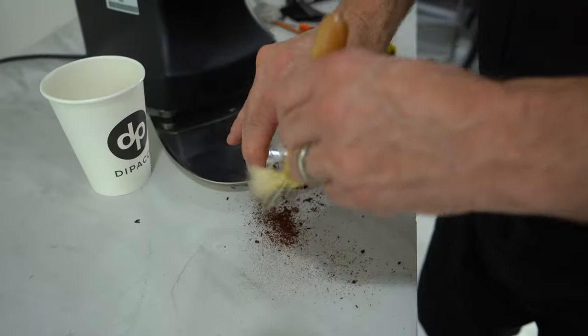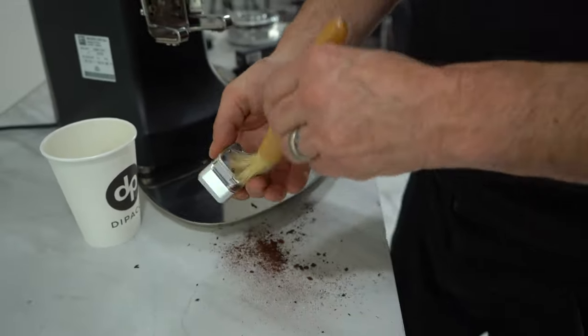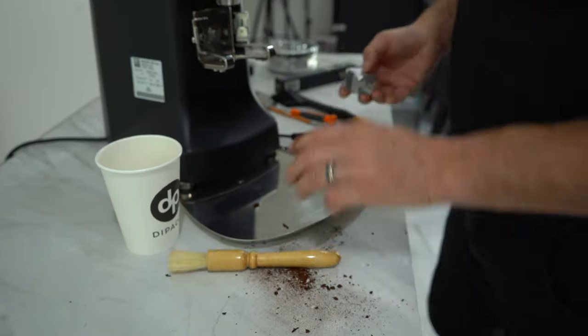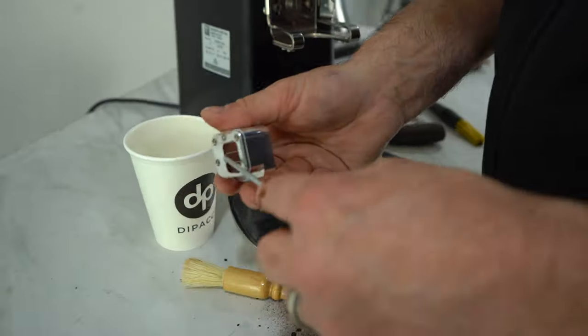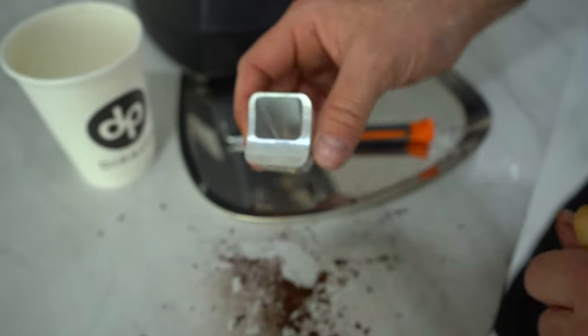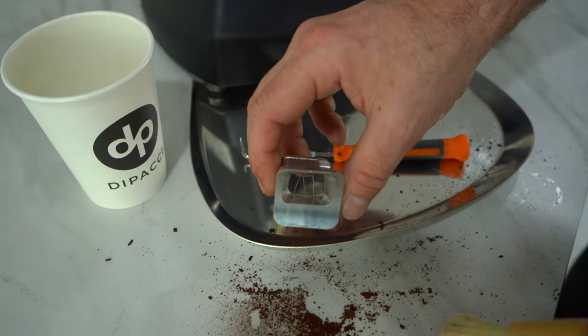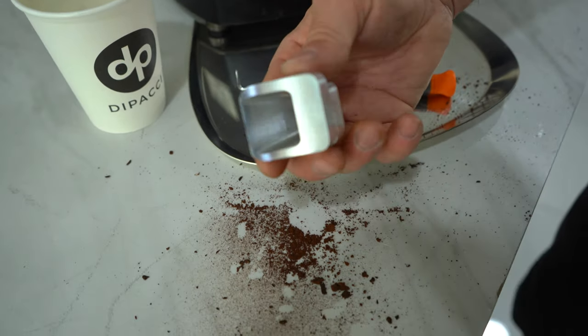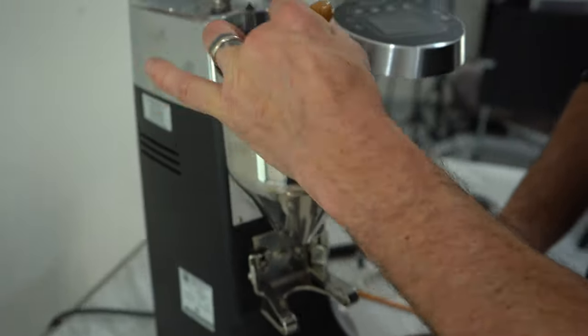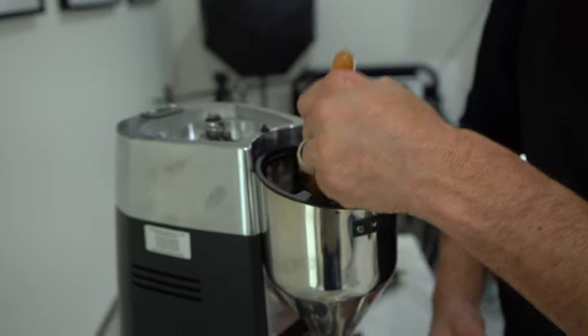I'm going to give the clump crusher a really good clean. All the build-up and residue — you can see all the remnants of coffee bean oils in there. That's clean. I'll go in with the brush on the chute as well to make sure it's completely free of any build-up.